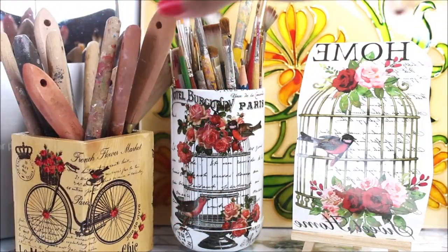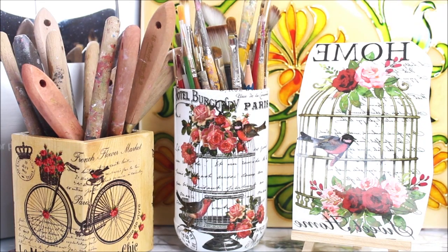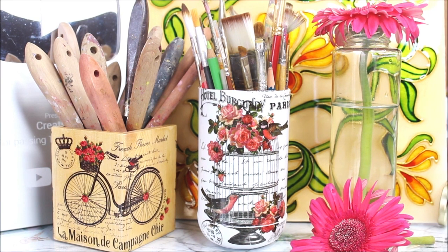This container is a perfect holder for all my palette knives, and the plastic container will store all my paint brushes — we can also use it as a vase for beautiful flowers. From now on, not only my paintings but my entire workspace and desk will look decorative with these containers. I hope you liked this video — it was one of the easiest five-minute quick DIYs I've ever done. Do give it a try, and let me know in the comments what you think. If you like my videos, please like, share, and subscribe. Thank you for watching!